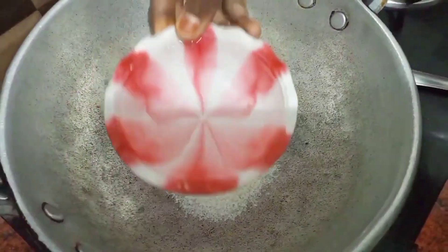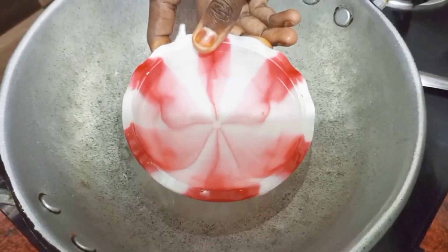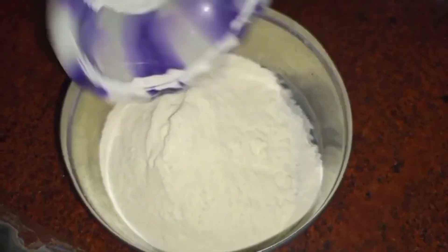We will use 3 cups of milk and 2 cups of milk. Let's add to a bowl: 1 cup of pearl powder and 2 cups of powder.